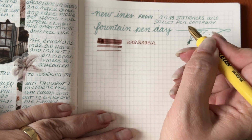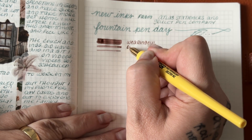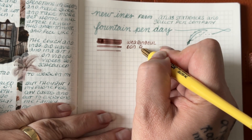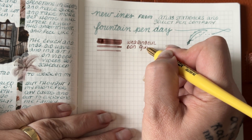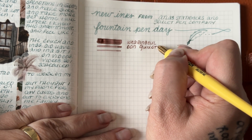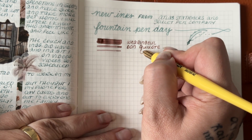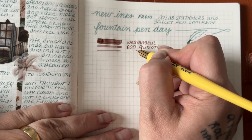I definitely recommend getting at least a few Wearing Y'alls in your collection if you don't have that already. You will find them in many different shops. I will put Atlas Stationers and Goulet Pens below for you to take a look. Don Quixote is a wonderful ink to write with. It is not overly wet and it is not overly dry.